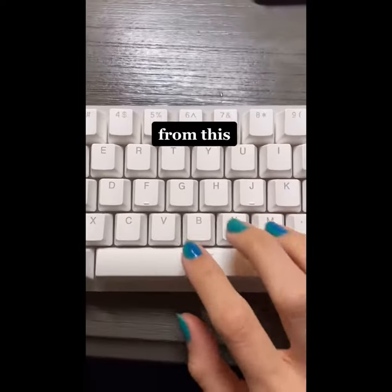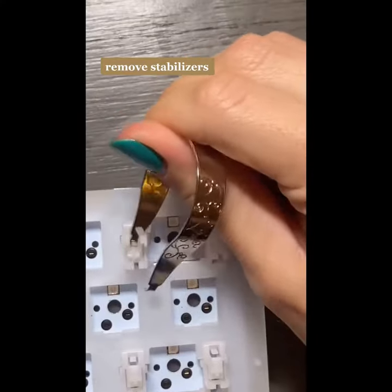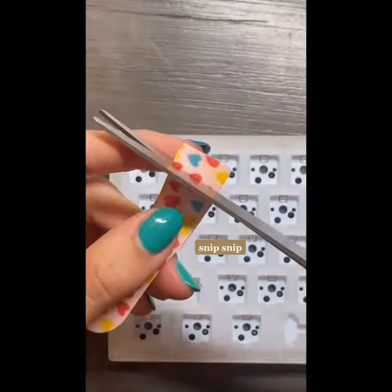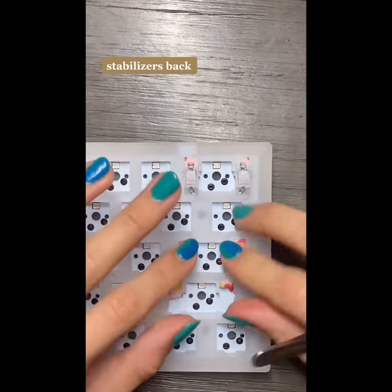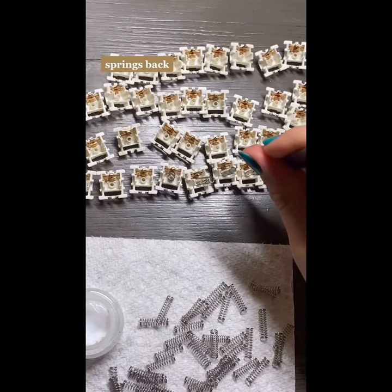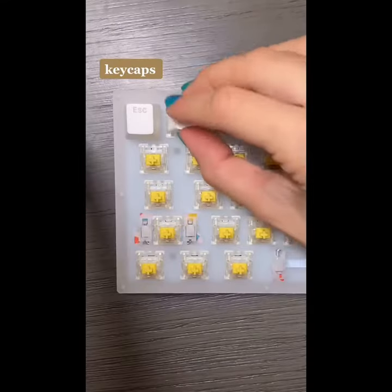Removing my keyboard: remove keycaps, remove switches, remove stabilizers. Snip snip. Lube, dielectric grease, click. Snip snip. Band-aid stabilizers back. Disassemble switches, more lube. Springs back, lube, reassemble switches, switches, keycaps.